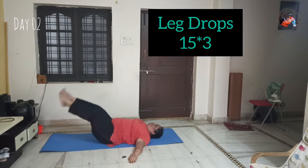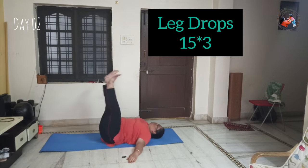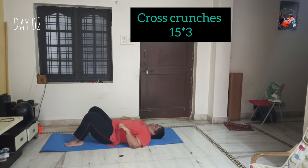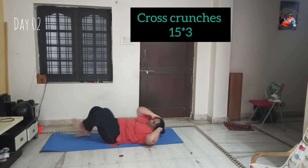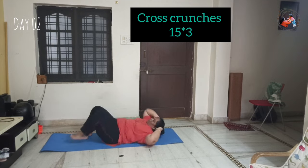Next, two hands straight and legs drop, which has a lot of effect on both sides — 15 repetitions, 3 sets. Then cross crunches — 15 repetitions, 3 sets. Each leg counts as one set, so two legs make one full set of 15 repetitions, 3 sets.